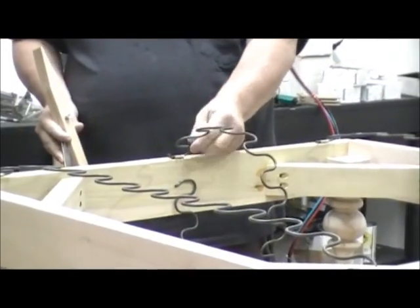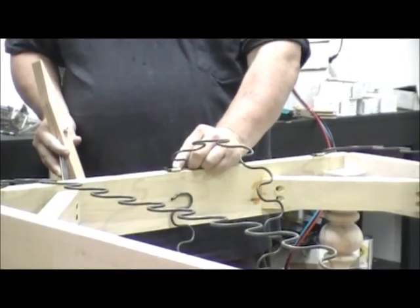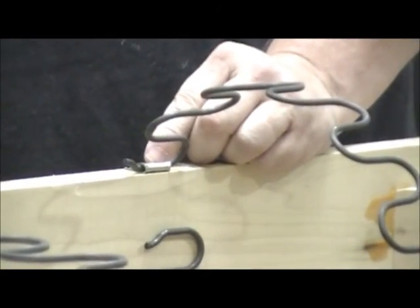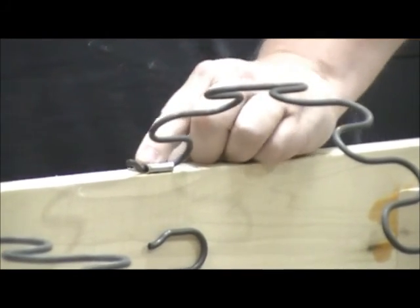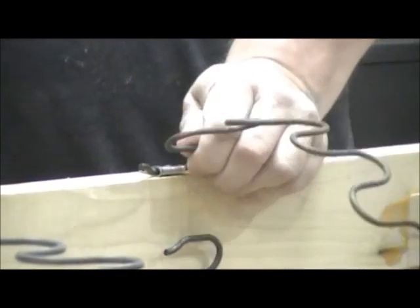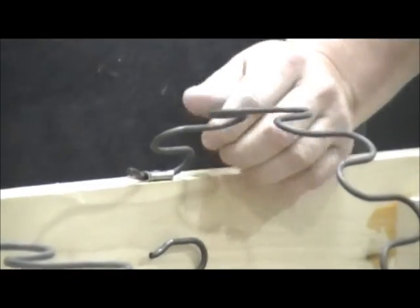It's already attached with an EK clip. It can be attached with an EK clip or a G clip. Make sure that you have it tacked all the way down so it won't pull out as you're stretching it with this.